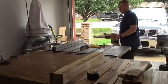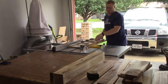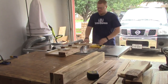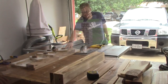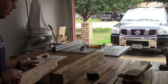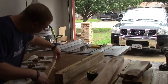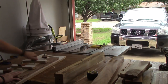Once I got them all planed down, now I'm going to go back and edge joint these boards. This is just to make sure they're flat and to get an idea of how crooked they were and what I can use them for. This is just my edge joining jig and it works great for these. I don't think I got video of it, but once I join one side I go back and cut the other side to make sure it's straight and flat.